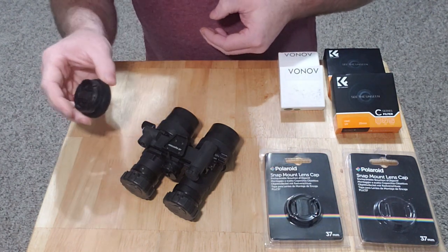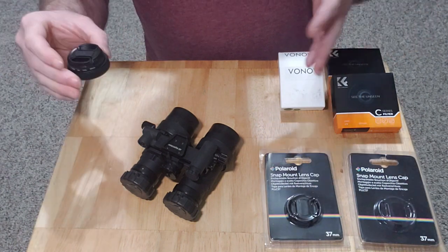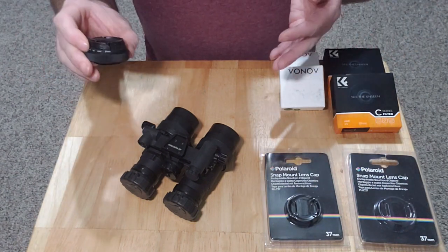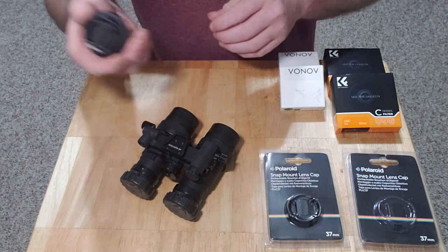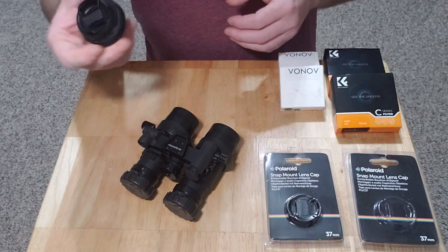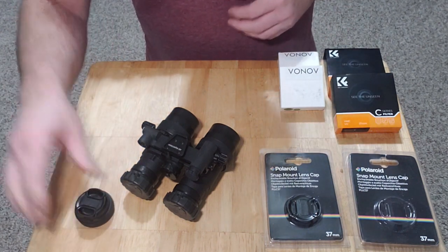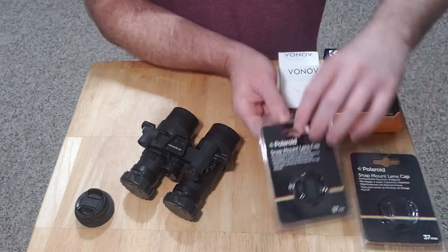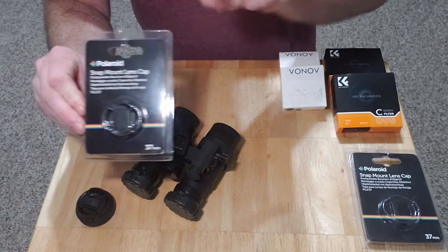I'm going to show you how to make one. There are a ton of guys online that make these, so I can't take credit for it — some smart guy came up with this. I saw it and said I'm gonna share this because it's pretty cool. So here's what you need — actually two of them if you have goggles.